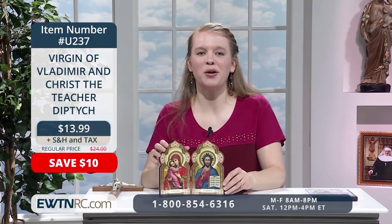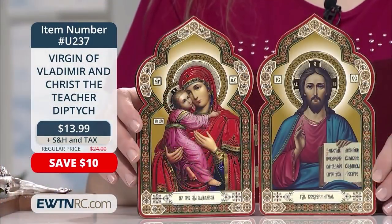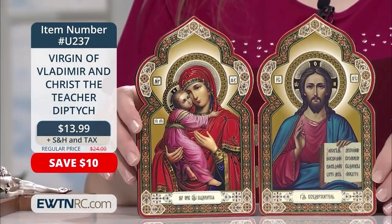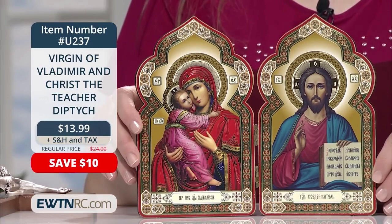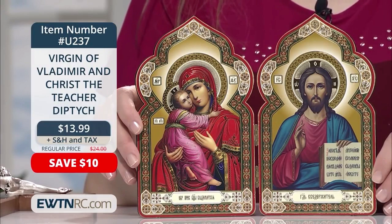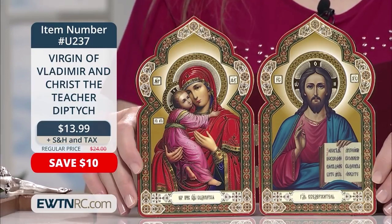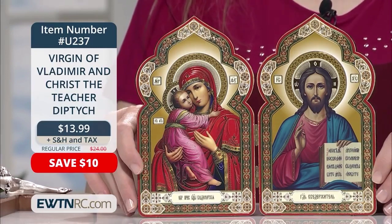Here's a gorgeous diptych of the Virgin of Vladimir and Christ the Teacher. This classic wooden diptych features beautifully detailed gold foil icons of both. It's great for displaying in your home on a desk or bedside table. It's made of wood with two metal hinges, and since it folds flat it's great for travel. With an image like Christ the Teacher, it couldn't be more perfect for a college student or anyone who's studying from home right now.